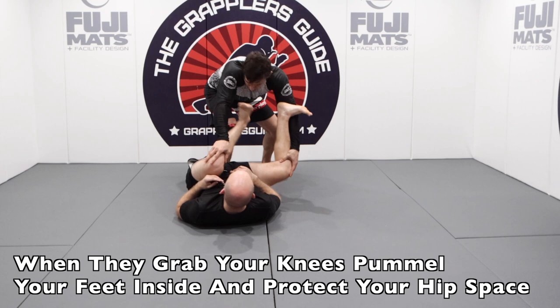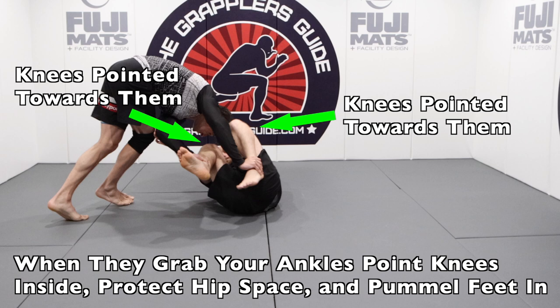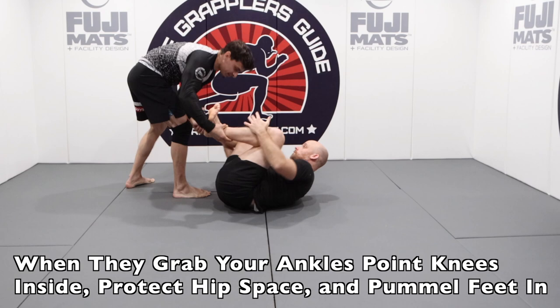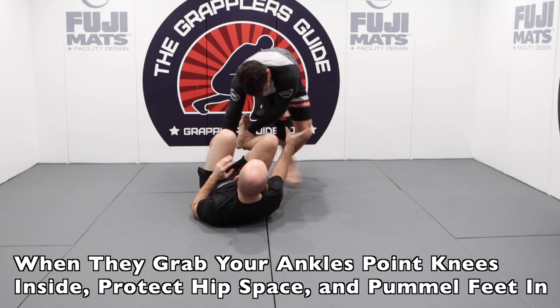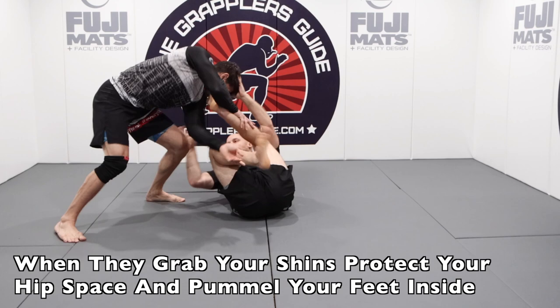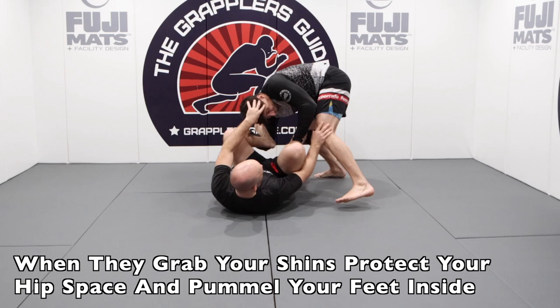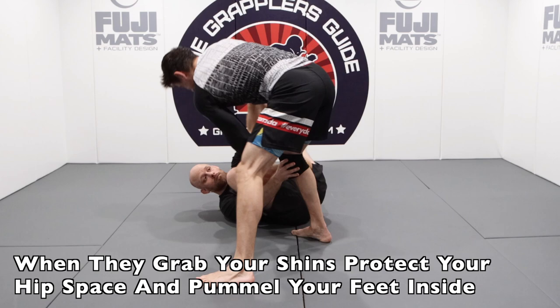It's very hard to pummel your legs if your opponent grabs both your ankles. When this happens, you want to take your knees and point them in towards your opponent. By doing this, you ensure that you're facing them and not turning your body away, which would make it much easier for them to pass your guard. If they get a double ankle grip, keep your knees pointing towards them and work a cross post grip to make it hard for them to pass. When they put their hands on your shins, work your feet inside and pummel them into their elbows and biceps, which makes it harder for them to establish a good position. Combine this with your posts, protecting your hip space, and all the concepts from this video for a very effective open guard.